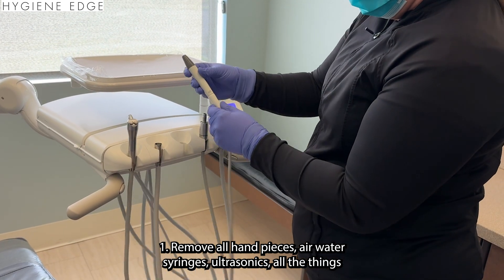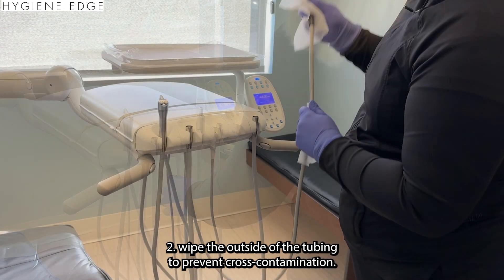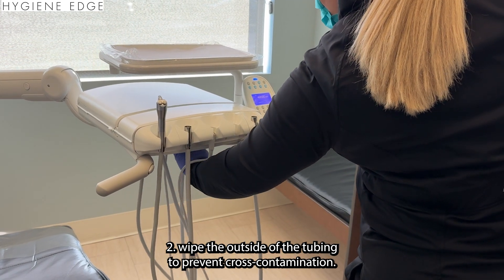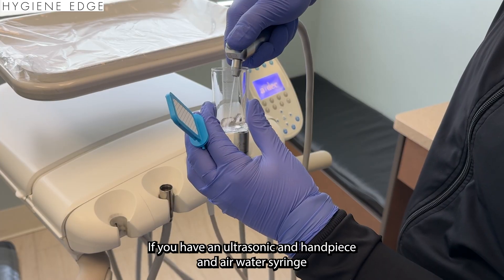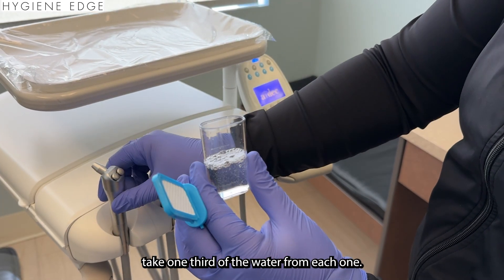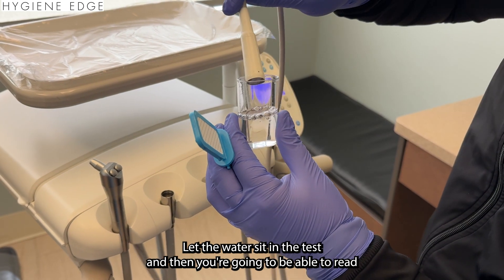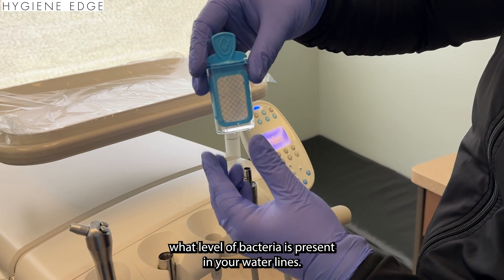Step one: remove all handpieces, air water syringes, ultrasonics — all the things. Step two: wipe the outside of the tubing to prevent cross-contamination. Step three: take equal amounts of water from each of the op's water lines. If you have an ultrasonic, handpiece, and air water syringe, take one third of the water from each one. Let the water sit in the test, and then you'll be able to read what level of bacteria is present in your water lines.